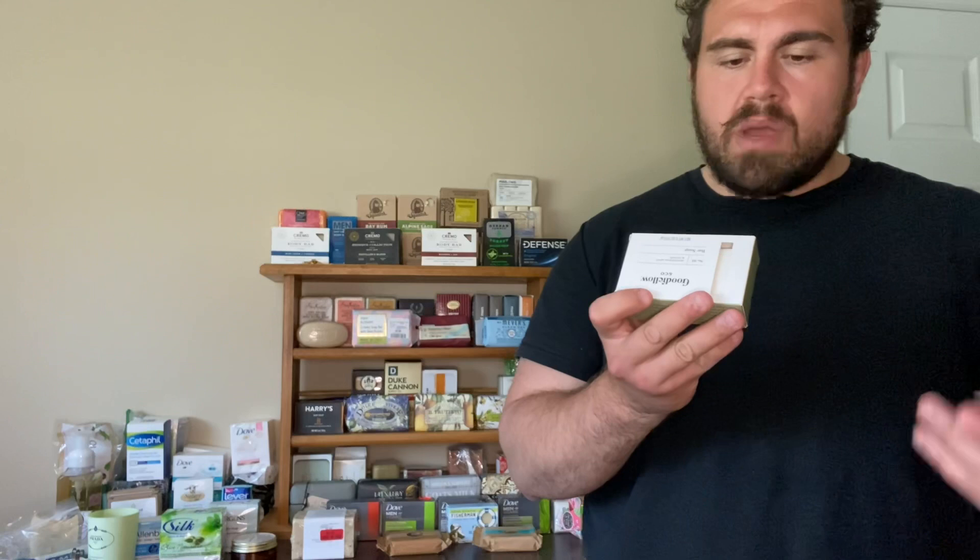He found this Goodfellow and Company soap — this is the Moroccan Mint and Cedar. It weighs in at six ounces and it's the Target brand soap. He picked it up for like four or five bucks. It says it's a plant-based moisturizing bar with palm and olive oil, made with grapeseed oil, promotes skin moisturization, and has organic shea butter to help soften your skin.